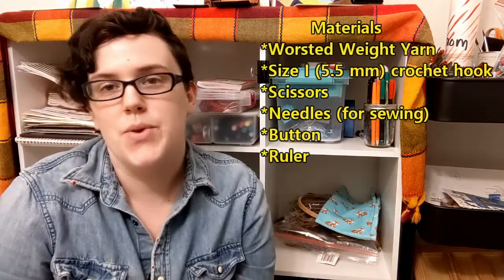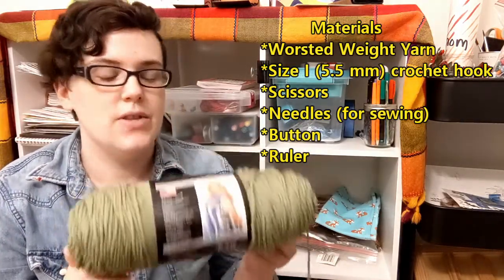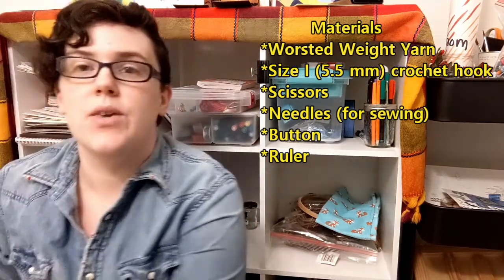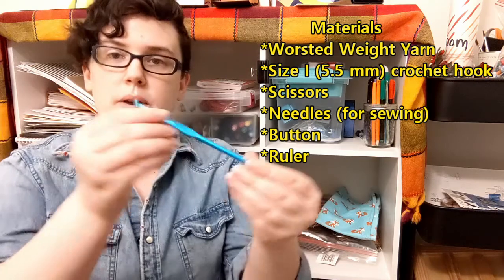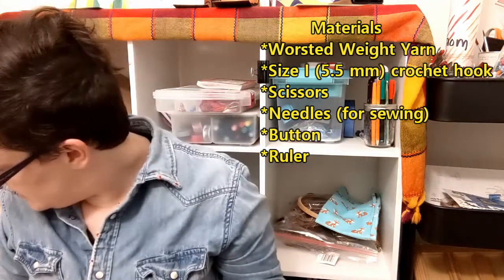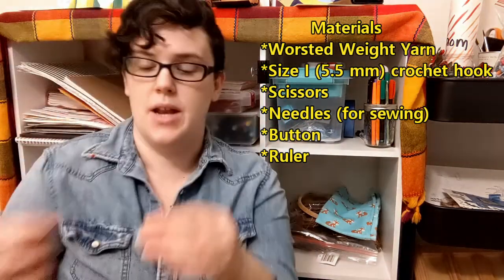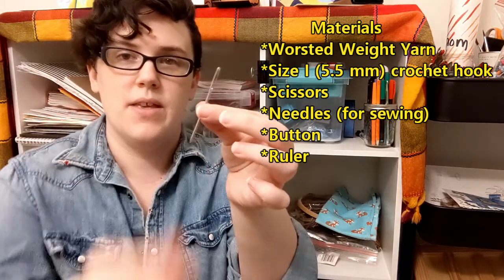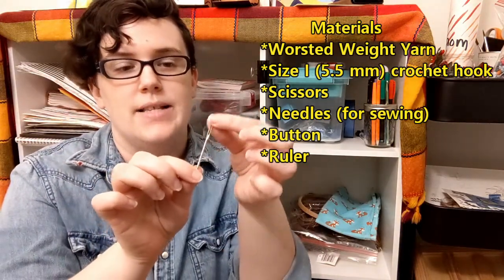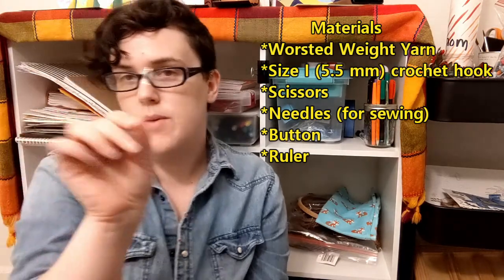So what you'll need to make this case: of course you're going to have some yarn. I'm going to be using a worsted weight yarn — this is acrylic and it will have a size 4 on the back. I will be using an I size, or 5.5 millimeter, crochet hook. You're going to want some scissors to cut your ends, and an embroidery needle to weave in the ends of your yarn and also to sew on the button. Make sure you have a needle with a large enough eye for the yarn but also thin enough to fit through the holes on your button — you might need more than one.